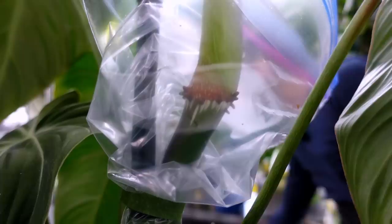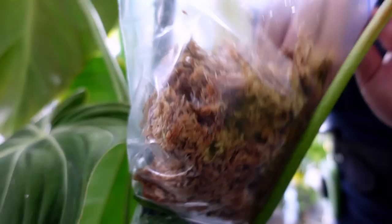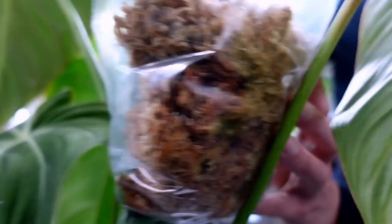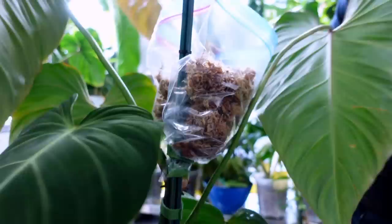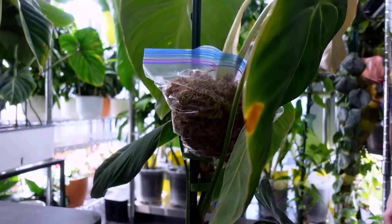Grab your moss and just pack it in. Your goal is to cover the majority of the aerial roots so they have the opportunity to root in the moss. I find that when they're in a Ziploc and it's zipped up, they have enough moisture to push out roots even if they're not in contact with the moss. I'll probably add more moss as more roots grow. Now we're just closing the Ziploc.